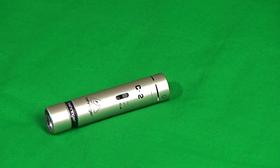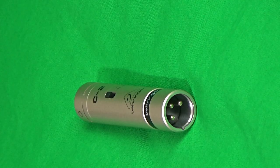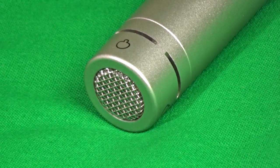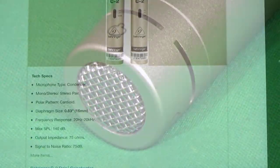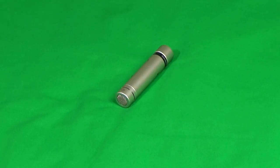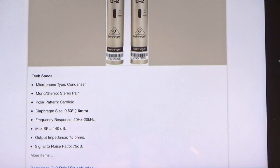It has a minus 10 dB pad setting plus a high pass filter. It has a cardioid polar pattern and is an XLR mic, so 24 or 48 volts phantom power is needed. It has a slightly larger diaphragm size of 0.63 inches rather than the more normal 0.5. Its frequency response extends from 20 Hz to 20 kHz and it has an output impedance of just 75 ohms. The signal-to-noise ratio of this microphone is minus 75 dB, which is quite respectable.